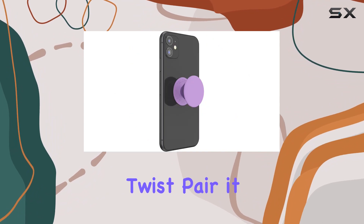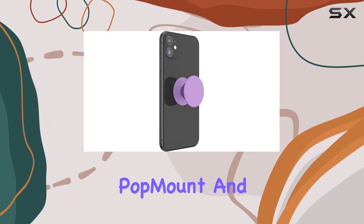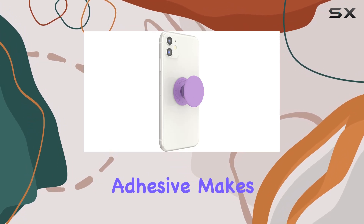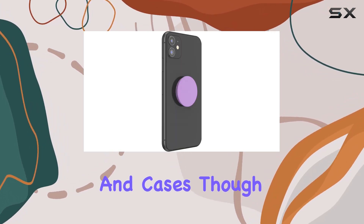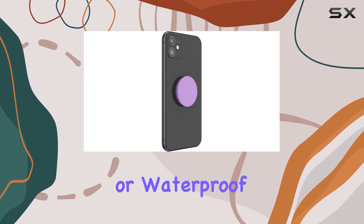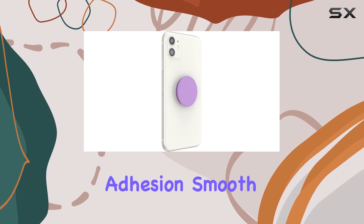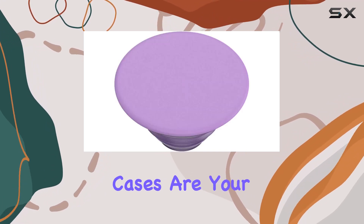Here's a cool twist: pair it with a PopSockets PopMount and you've got a hands-free solution for your device. The repositionable adhesive makes it easy to stick to most devices and cases, though it's worth noting that silicone or waterproof cases might not be the best match. For optimal adhesion, smooth hard plastic cases are your best bet.